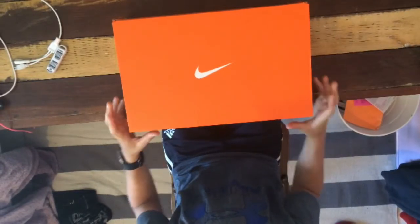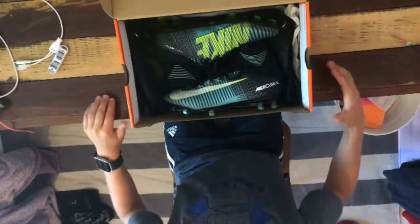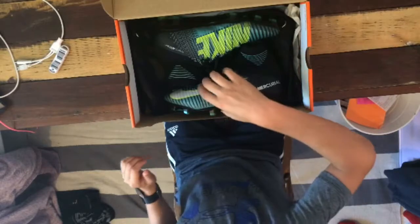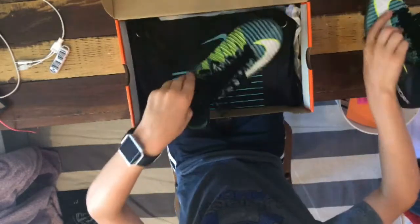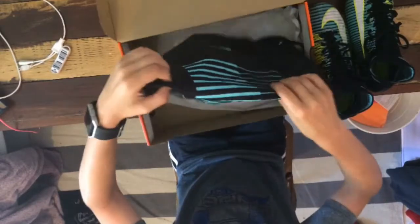So guys here we have the football boot box. This means that they are a Nike pair of football boots. We can see that the cleats are right there, but let's get into the accessories. First we have a Nike material bag that is blue and black to hold your soccer cleats in.